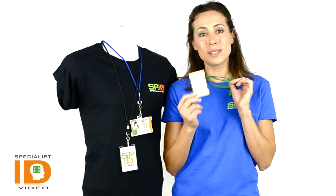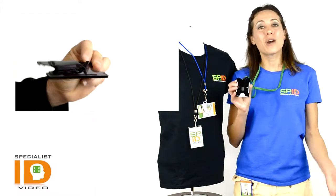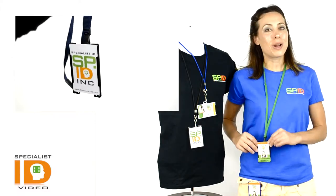It does fit a standard credit card size ID. You have the slot and chain hole options to wear it with your favorite lanyard or attach it to your badge reel. You can wear it on your belt,